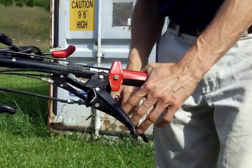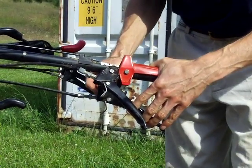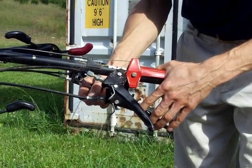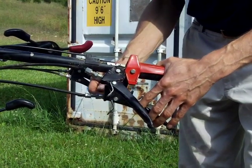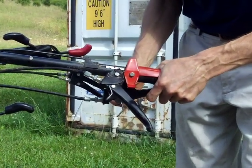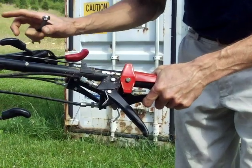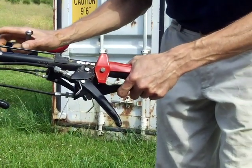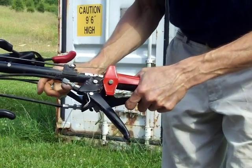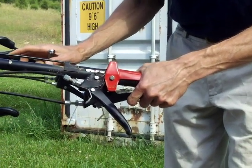Clutch cable adjustment should be defined by a couple of criteria. The number one criteria is that when you squeeze the clutch completely up against the handlebar, the machine comes to a 99% to 100% stop — no creeping on, no grinding of gears when shifting, and so forth.